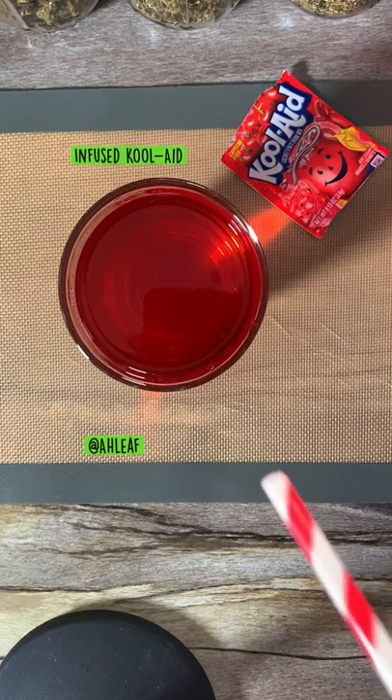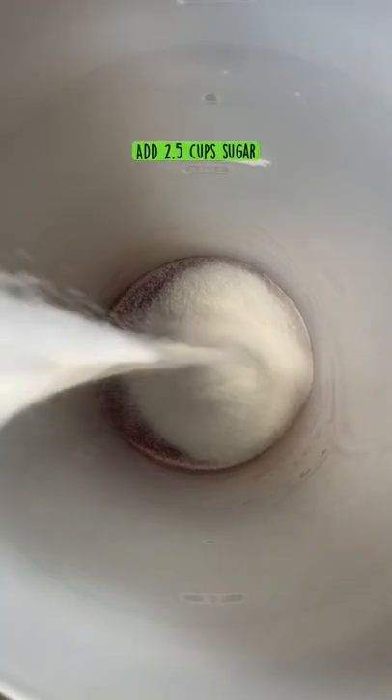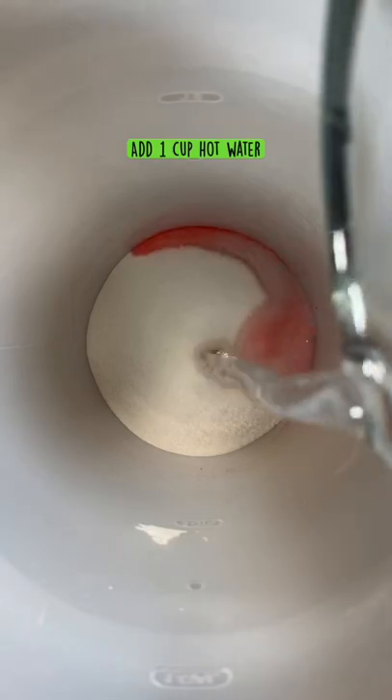Alright guys, today we're gonna make infused Kool-Aid. Add two packs of Kool-Aid to your pitcher, then add two and a half cups of sugar and one cup of hot water, and mix everything together for a few seconds.